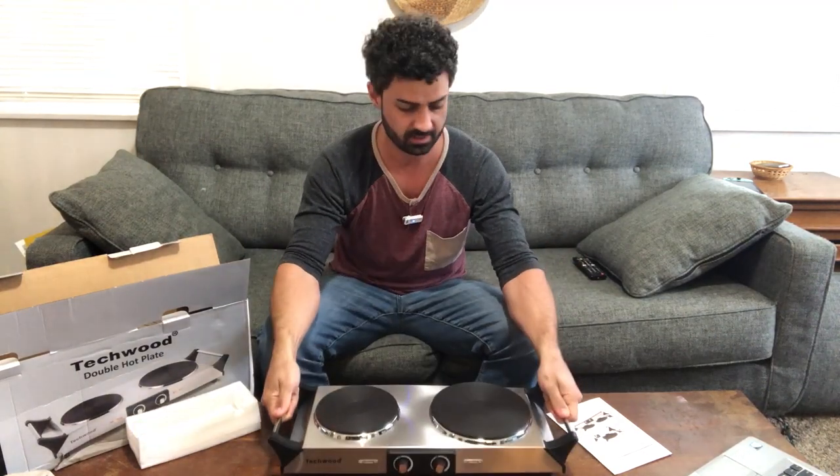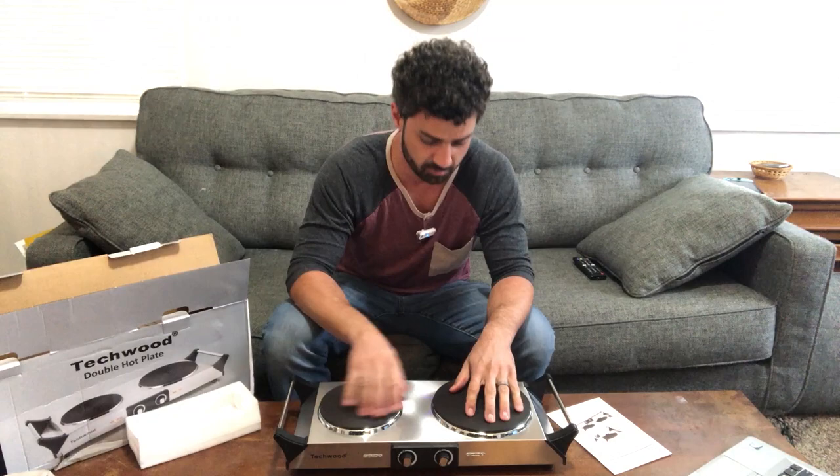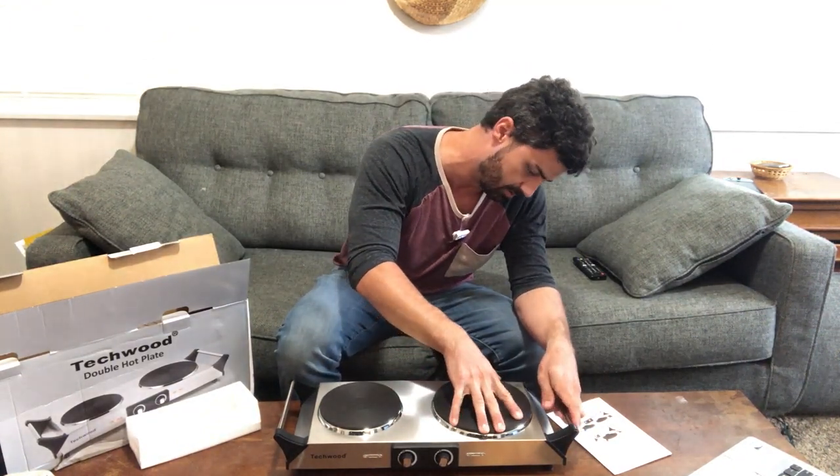It's nice and compact. It's got two handles here, so it's easy to move around even when your burners are hot. The burners themselves feel like a rubber grip coating almost on it — I'm sure it's not rubber because they will get nice and hot. But you have these two handles, so even when it's hot, if you want to move this around, you can just grab the handles and move it.